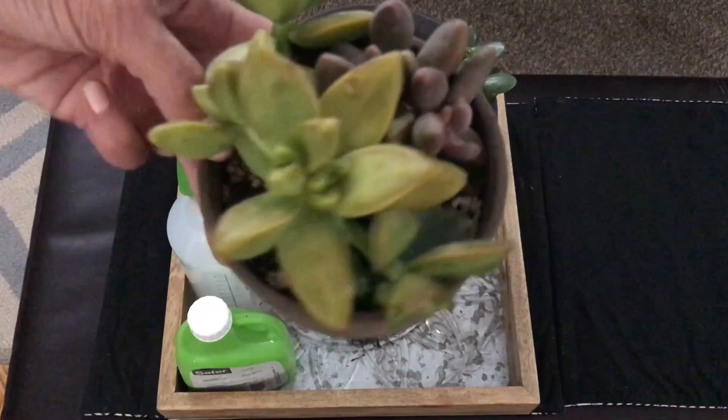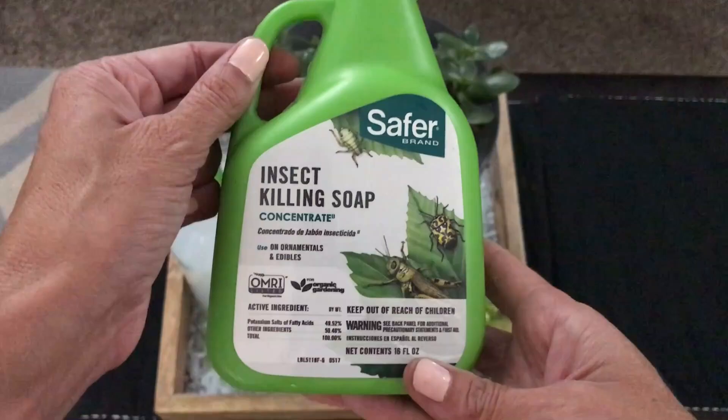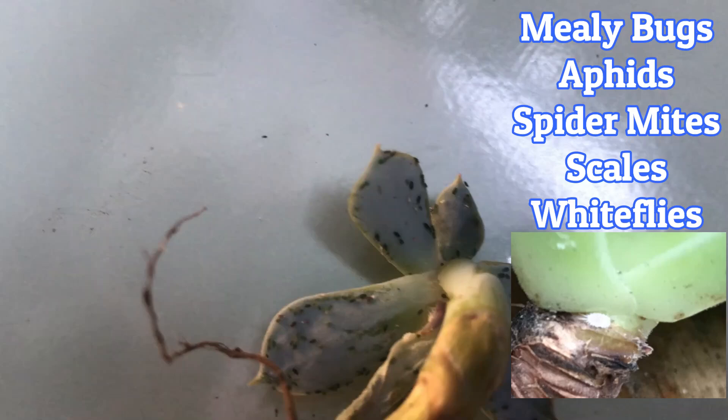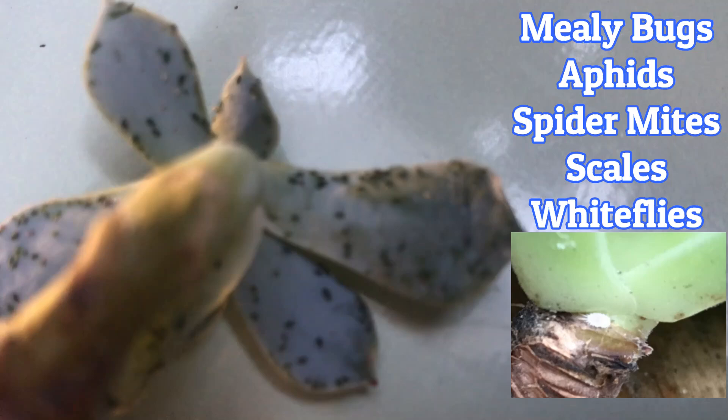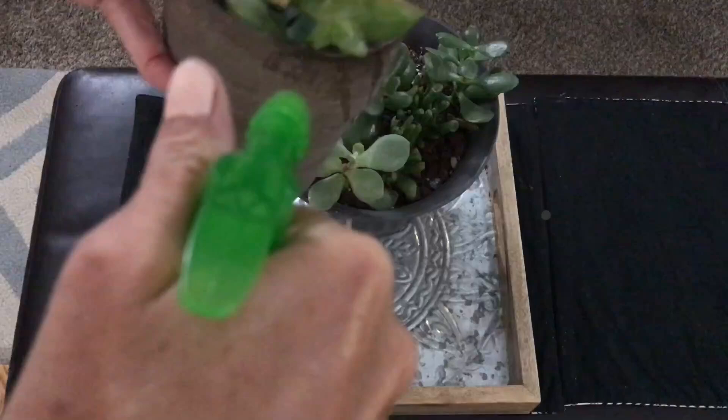My new favorite solution that I'm super excited to share has been working really well for me over the past five months — I wanted to give it a thorough try before sharing it. I have been using the Safer Insecticidal Soap. I have tons of plants and it has been a challenge trying to control the evil mealybugs, but this works fast on heavy infestations. It kills soft-bodied insects like mealybugs as well as aphids, spider mites, scale, and whiteflies. It works by damaging their outer layer causing dehydration and death within hours. It is gentle enough to spray directly onto your plants, has no stinky odor, and is definitely more gentle to my plants than alcohol. It is also compliant for use in organic gardening and is safe to use around children and pets.